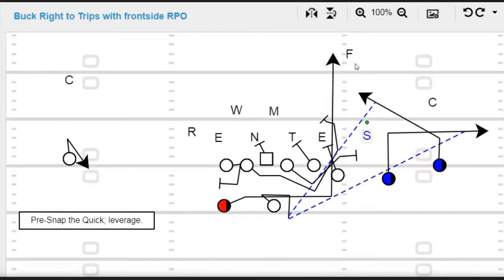So there's a real simple RPO off buck action. Now, if you're not a buck team — you're an outside zone team — I highly recommend doing this pin and pull. Because the guards make all the difference. The guards are going to make these linebackers move. These guys are going to be triggering these linebackers.